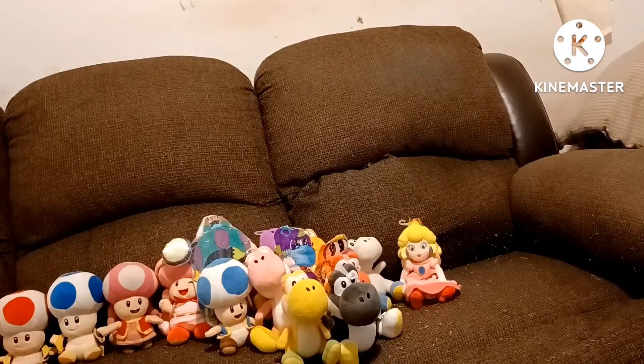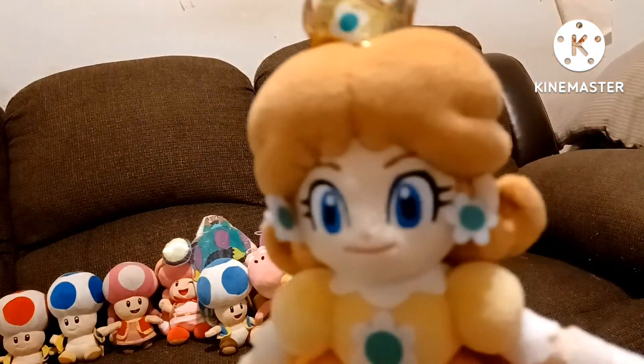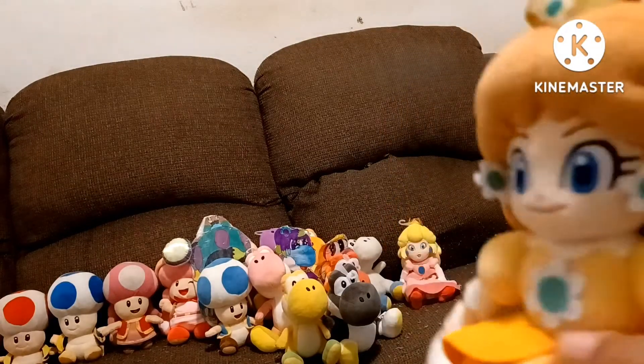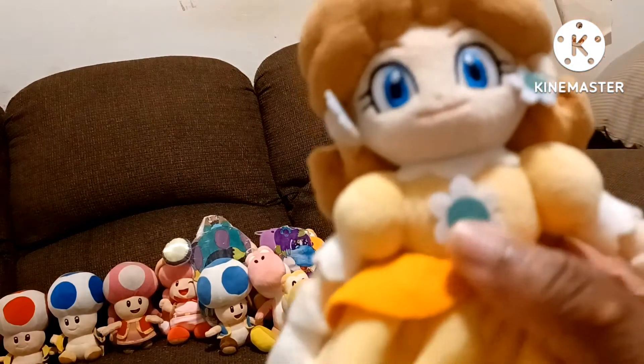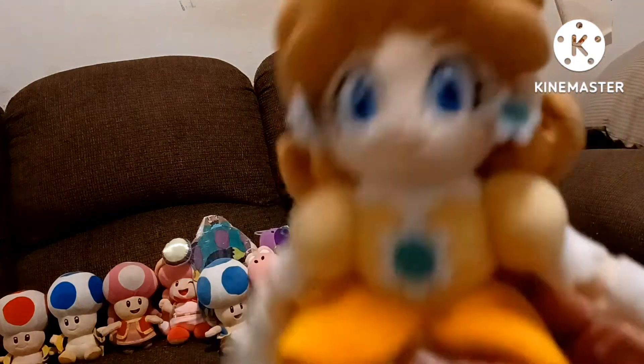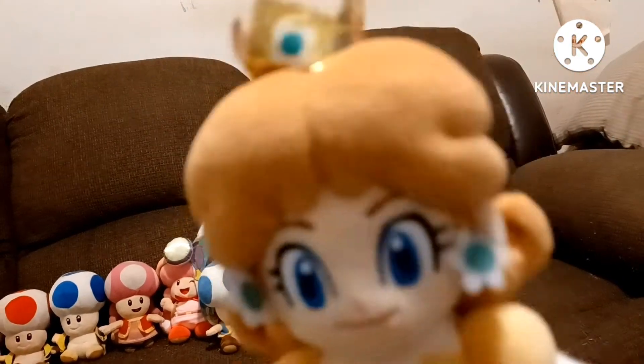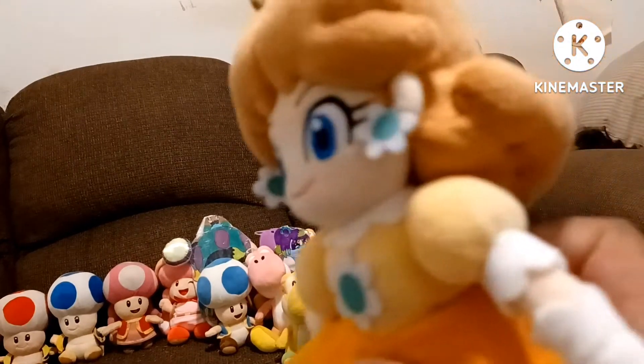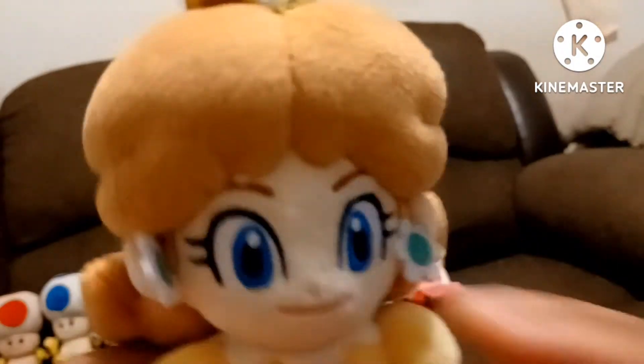The next princess is Daisy. She came along with Peach — I got her a few months ago. Daisy will be part of my videos. This is Princess Daisy. She's also part of my collection, so I had to get her plush.